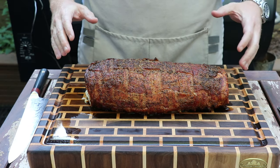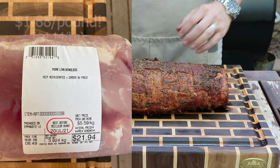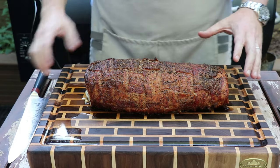Before we carve into this guy, I just want to go through some of the actual economics behind this. This was an 8.6 pound pork loin that cost us about $15 American — so this is super cheap.